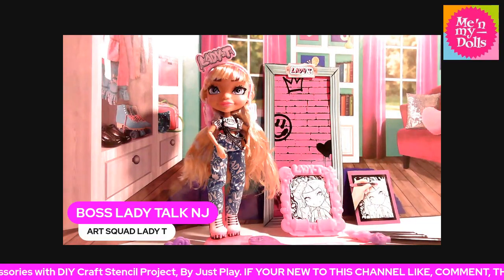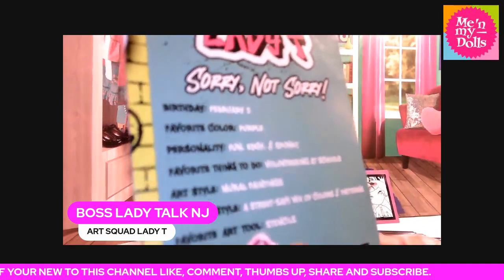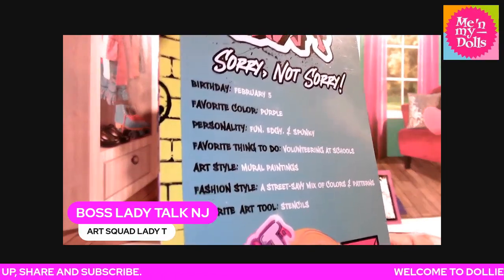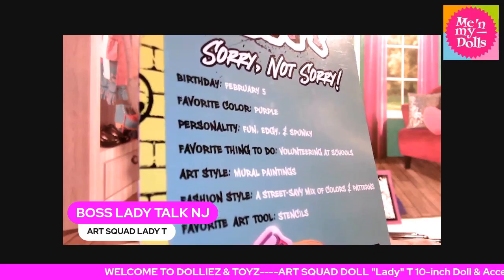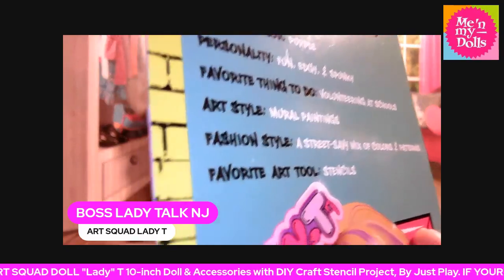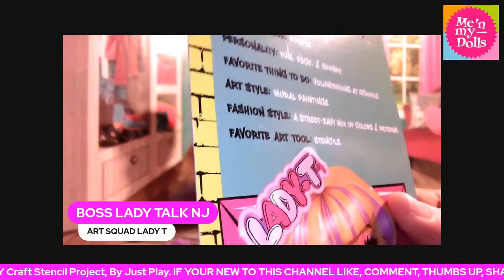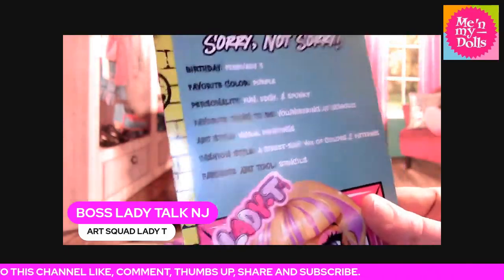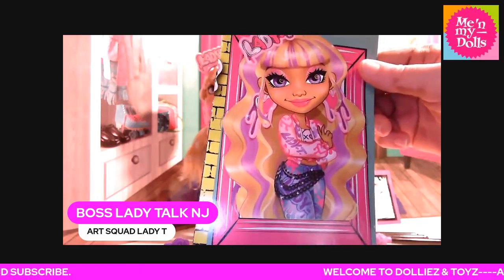We also got this off the box. It says Lady T — sorry, not sorry. Her birthday is February the 5th. Her favorite color is purple. Her personality is fun, edgy, and spunky. Her favorite things to do is volunteering at schools. Her art style is mural painting. Her fashion style is street savvy, a mix of colors and patterns. Her favorite art tool is stencils. And look at the graphics on here — that is just too cute.